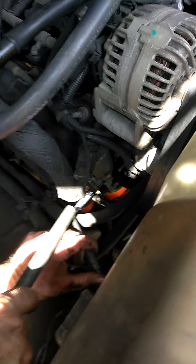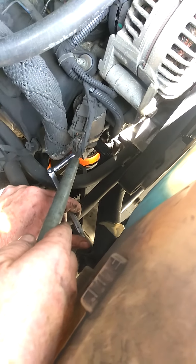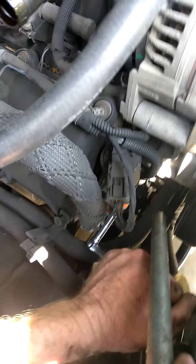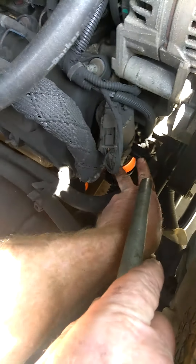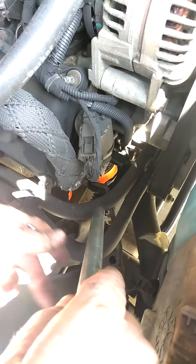On this EGR valve there are two 8mm bolts right here that hold the tube. That is the first thing to take off — you break them loose like that. Once you take them off, you take the tube off. Then there are two other bolts down here that you take off that go into the head, and once you take those off the EGR valve falls right into your hand. That is all.